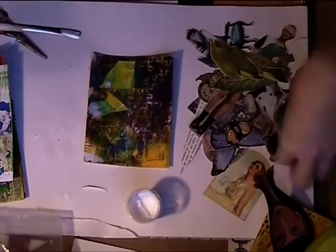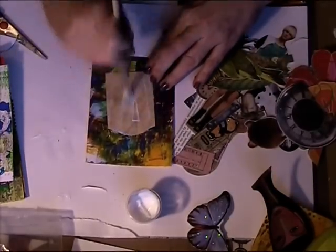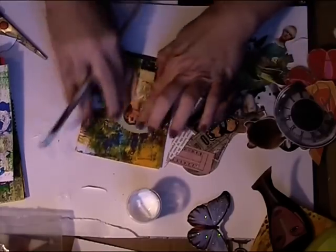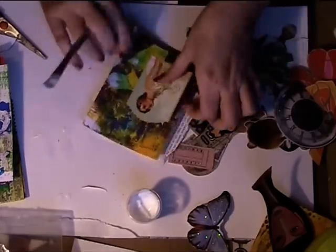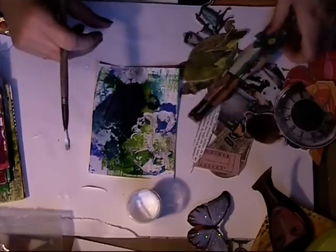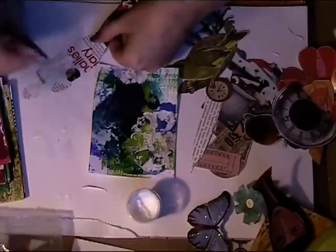I didn't think about which die cut to put on which paper. So in the end I didn't have enough, and I didn't have enough time to go through all my leftovers to find something that fits. You really have to wing it sometimes.